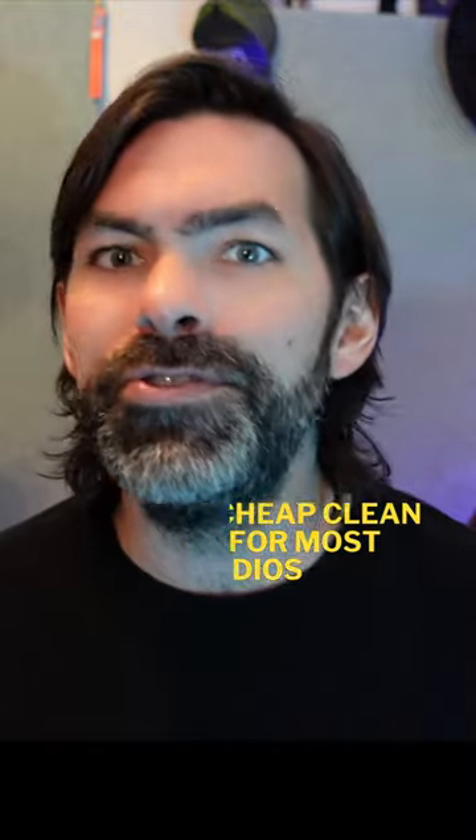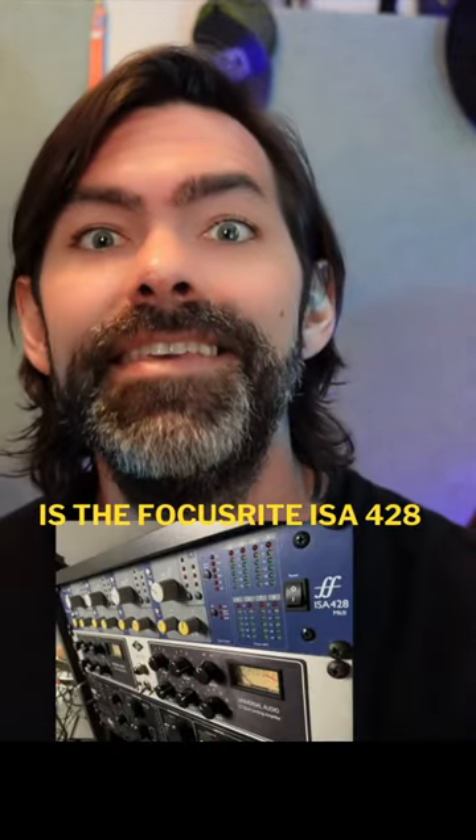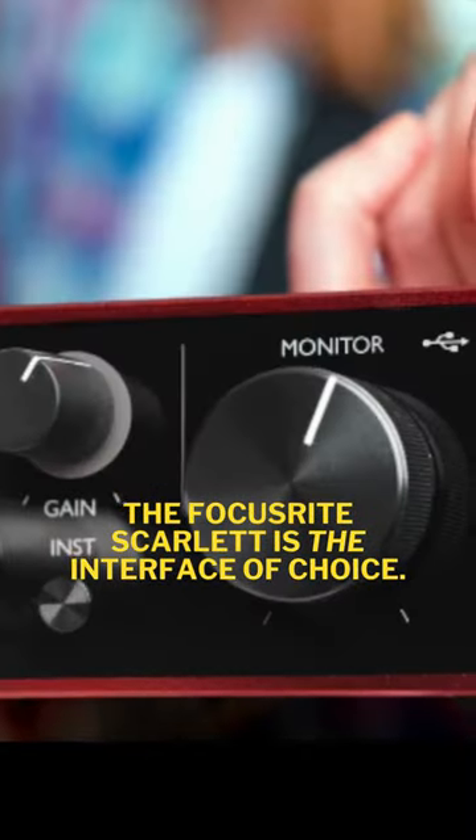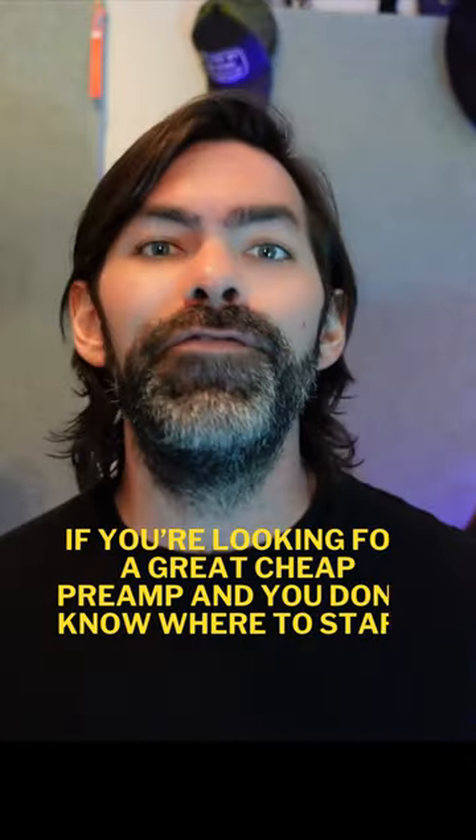The go-to cheap clean preamp for most studios is the Focusrite ISA428. And for so many music makers, the Focusrite Scarlett is the interface of choice. So if you're looking for a great cheap preamp and you don't know where to start, start with Focusrite.